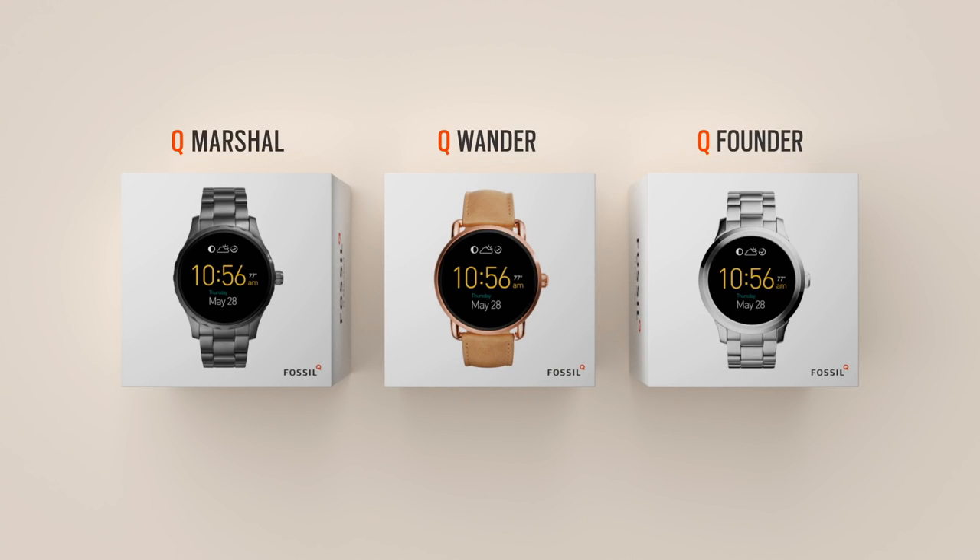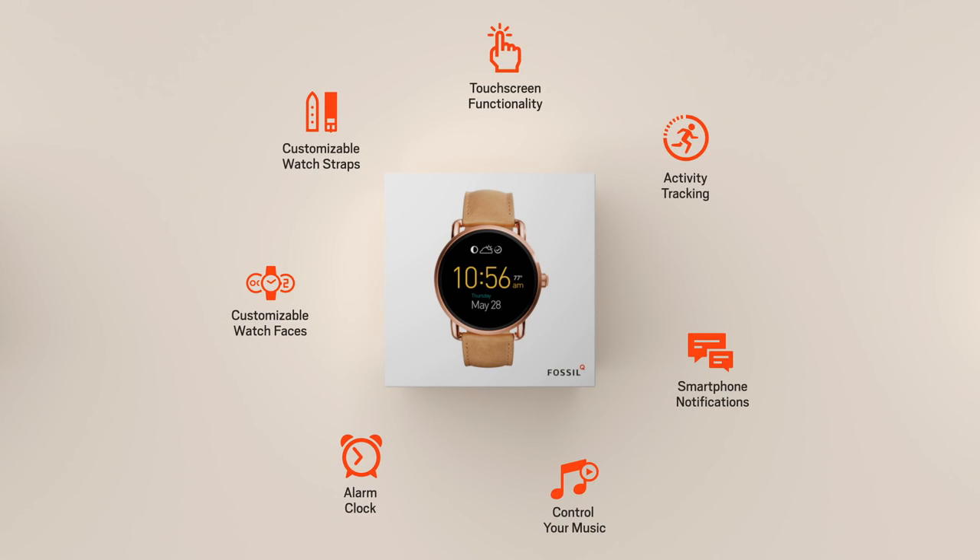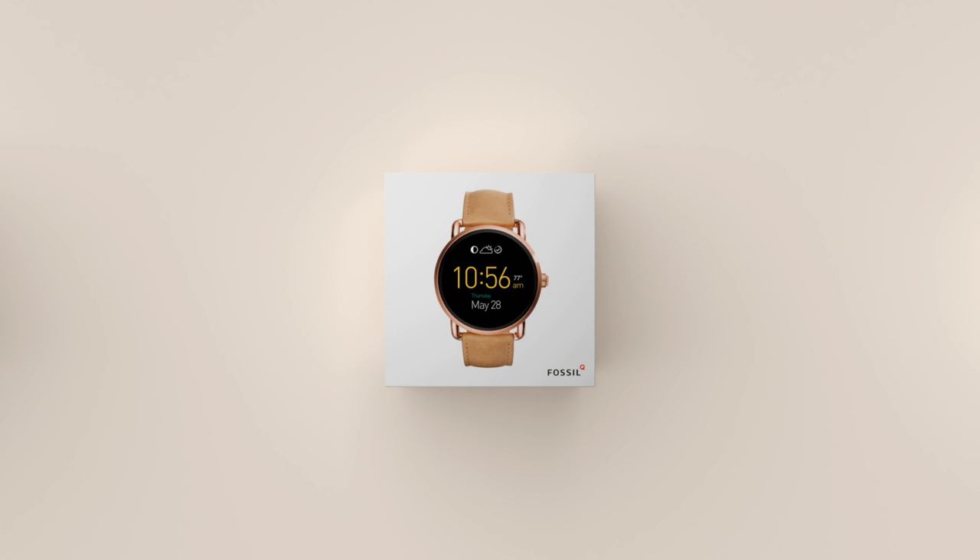This is your Q, where classic design meets smart technology. Now let's get started.